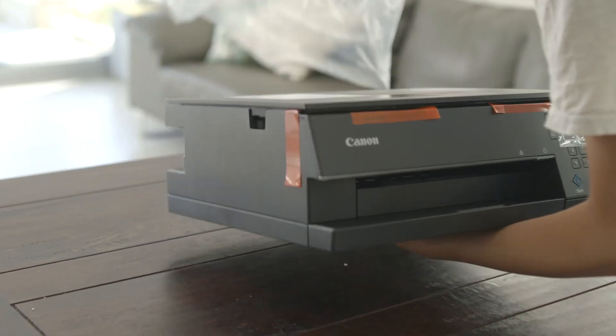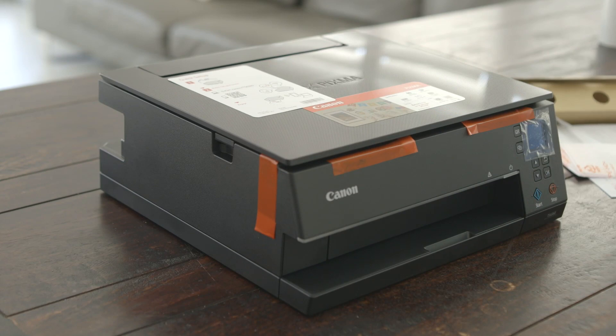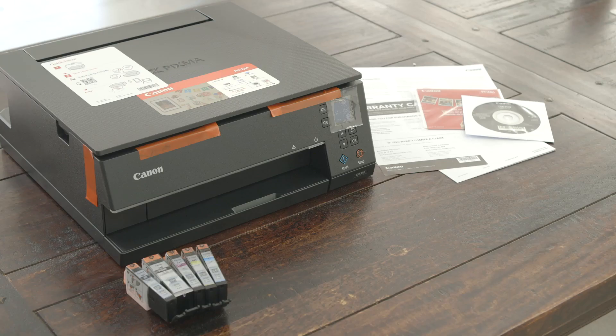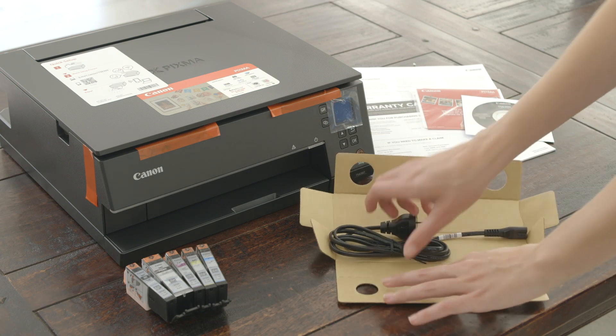Now remove the printer out of the plastic bag. Be sure to dispose of this away from children. Now let's make sure we have the following: 5 ink cartridges, CD-ROM, instruction manuals, and in the cardboard container is the power lead.